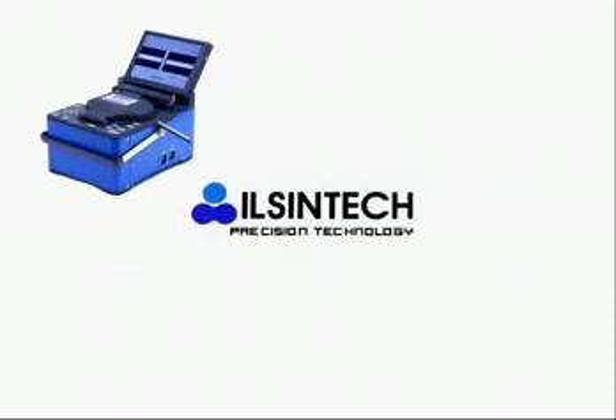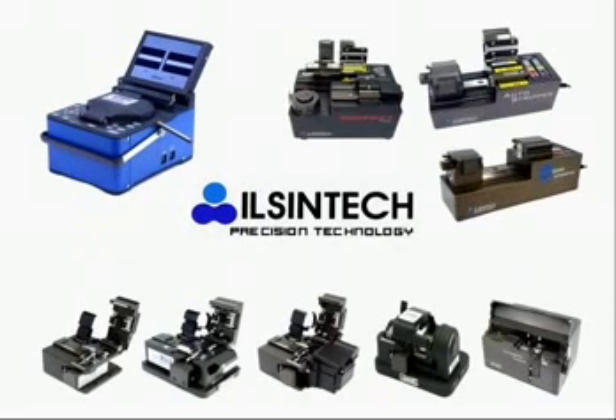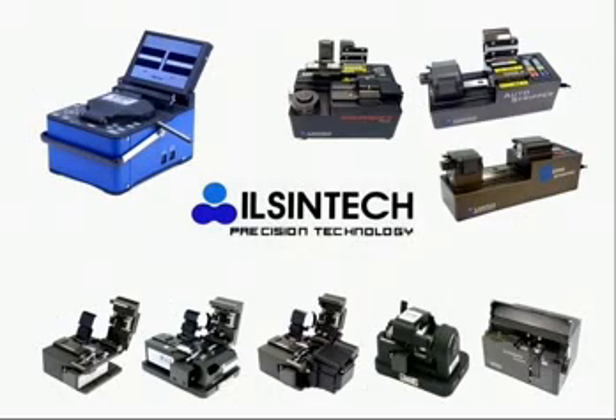Inshin Tech is specialized in manufacturing key equipment in fiber optic tools for stripping, cleaning, cleaving, and splicing, with a product range of Arc Fusion Splicer, Cleavers, and Auto Stripper.